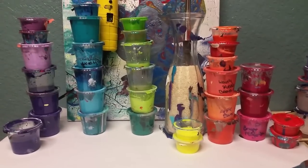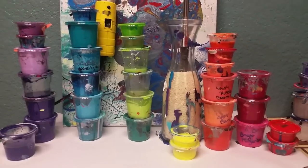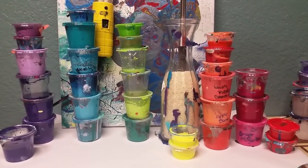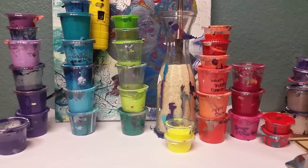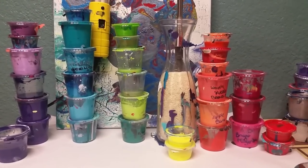Hi guys, welcome back to Megan Dawson Ethereal Orb Art. You are looking at not even half of my leftover paint, so today I'm going to do a rainbow swirl using as much of this as I possibly can.